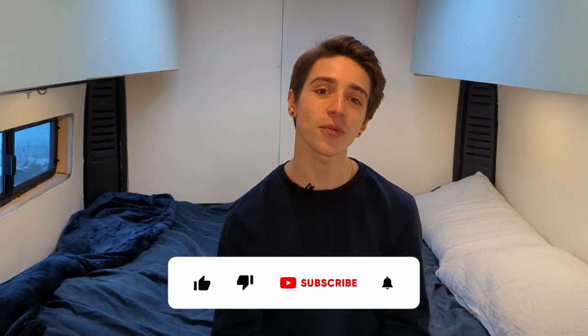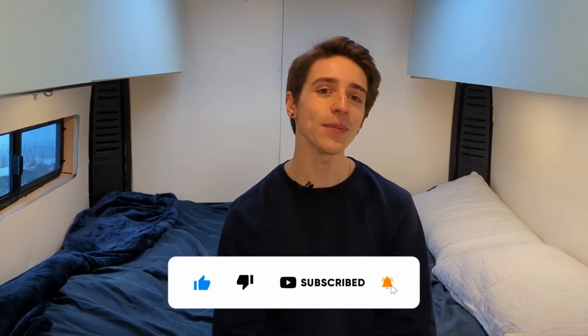Thanks for joining me on this tour of my DIY van conversion. I hope you found it entertaining and got some inspiration for your van. If you're curious about the build process, I have a full video on that. Or if you're more curious about why I chose to live in a van in the first place, click here. I'll be continuing to document my van life journey, so make sure to subscribe so you can join me on my next adventure. Keep exploring, and I'll see you on the road.